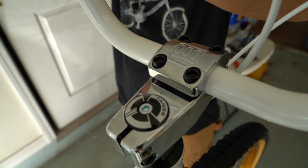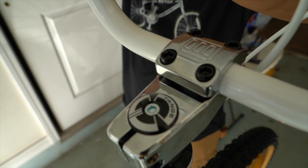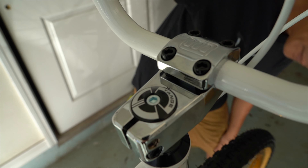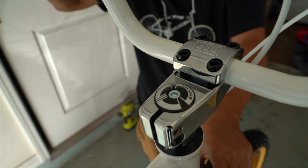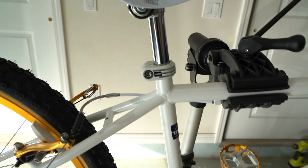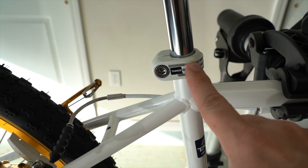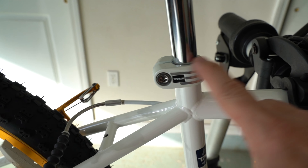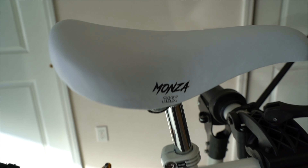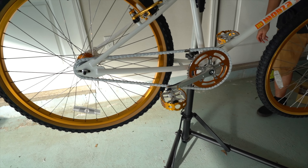This beautiful stem — the chrome on it is so nice. That's one of my favorite parts of the Monzas. The Tanj seat post clamp. White accents with the silver. The white seat. This thing is looking really, really nice.